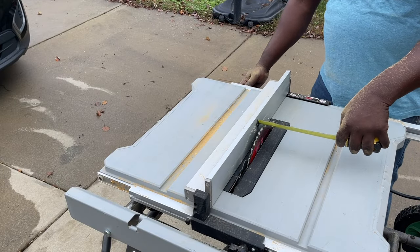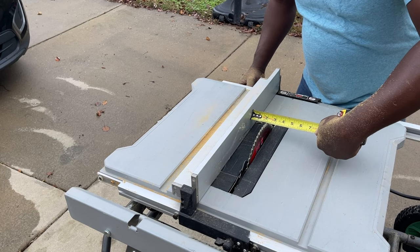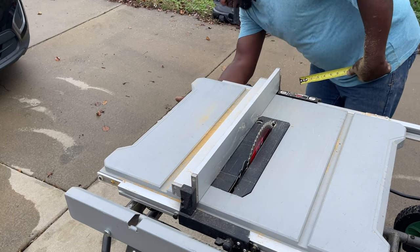Now that I've cut the bigger four-by-eight MDF into smaller, more manageable pieces, it was just time to set my table saw up for two-inch rips and get to ripping.